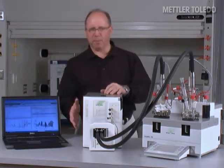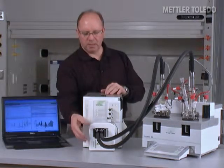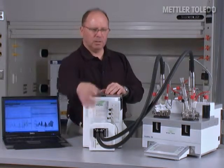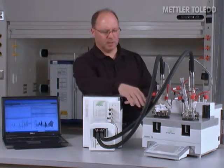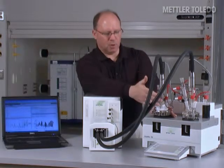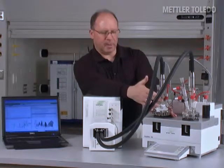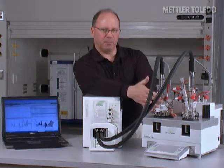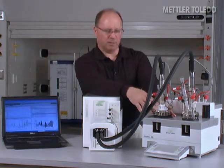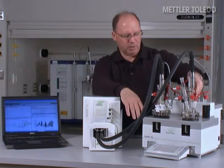We accomplish this through the use of this device, which is a multiplexer. You can see that there are two fiber optic conduits coming out of this multiplexer, leading to these probes that are going into the vessels. These probes are designed specifically for the EasyMax — they're very thin in diameter, 6.35 millimeters or quarter inch. There's an adapter here with the probe through the Teflon cover, and another adapter which is a glass adapter going into a glass cover.